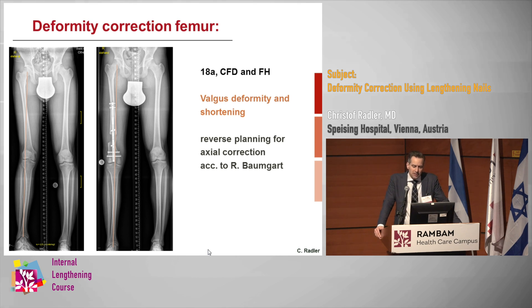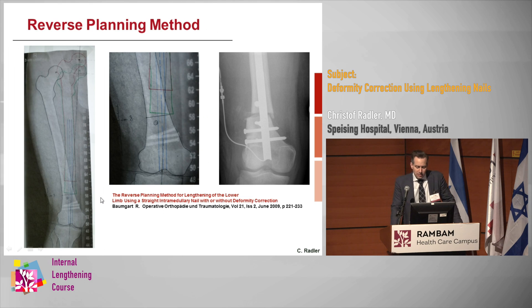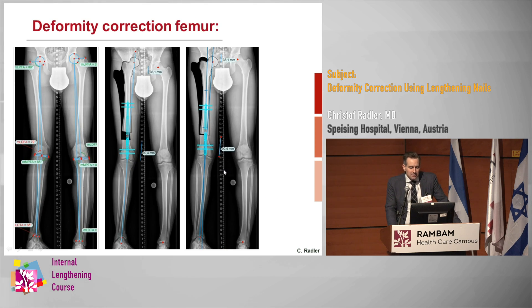For a case like this — an 18-year-old with CFD and fibula hemimelia, valgus deformity and shortening — we did the reverse planning, the endpoint-first method, according to Rainer Baumgart. You can see it was published in 2009. Originally it was all on tracing paper, which was nice, kind of artful, but not very practical. So we usually use TraumaCats to do the same thing, and it works pretty much the same way as Bone Ninja.